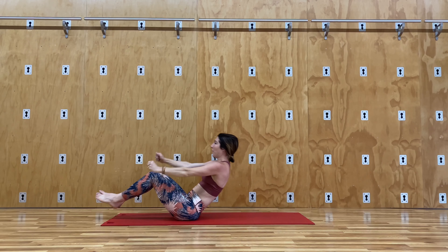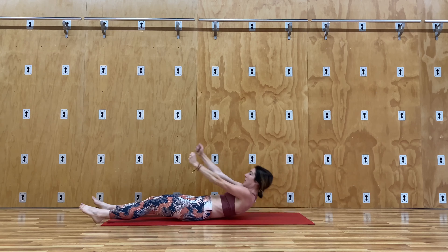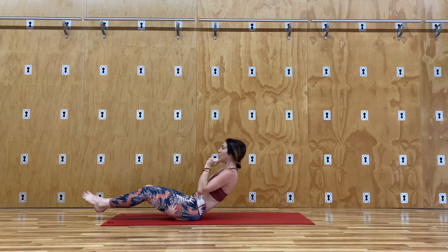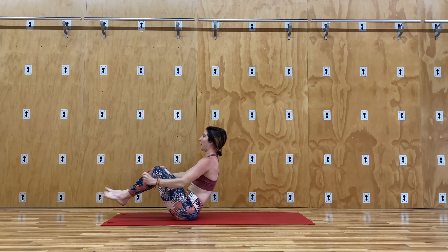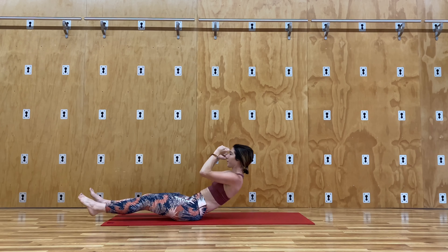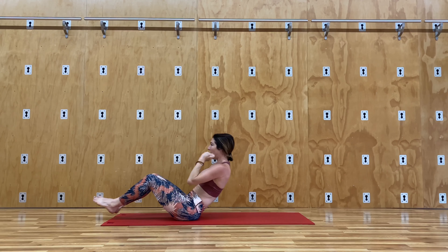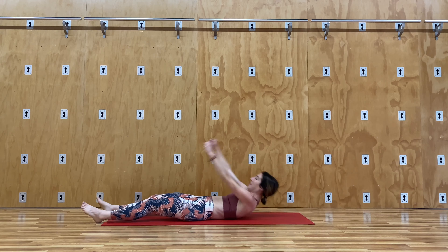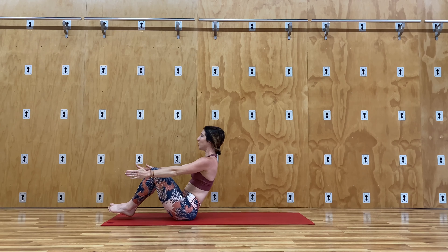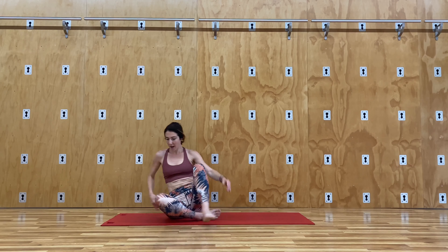If you need a modification, you can always lift one leg and then lower it. Continue to breathe — breathing really does help to increase the energy and the movement, give you more power. Three of them. Last two. Stay up on this last one. And just hold for three, two, and one.